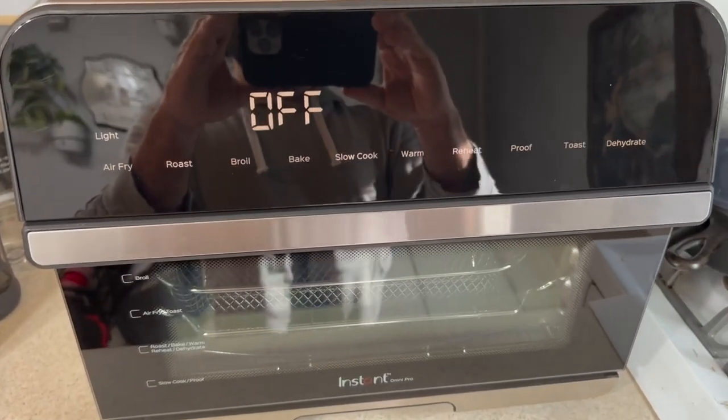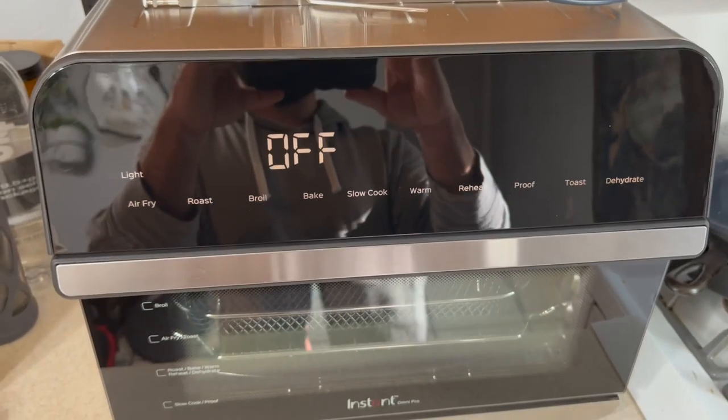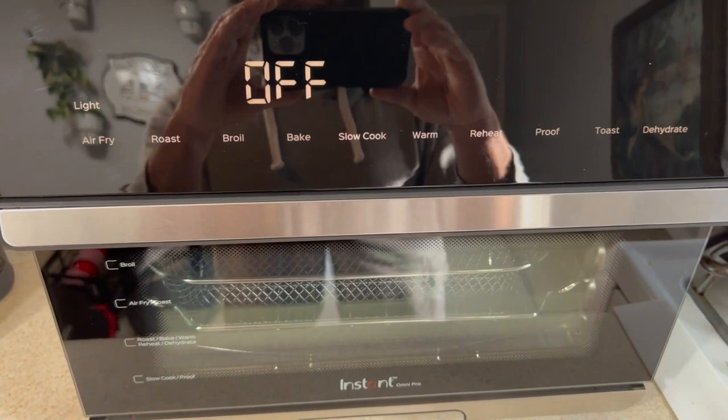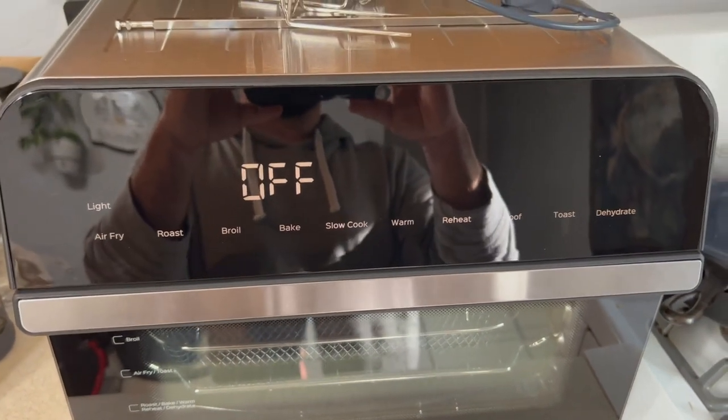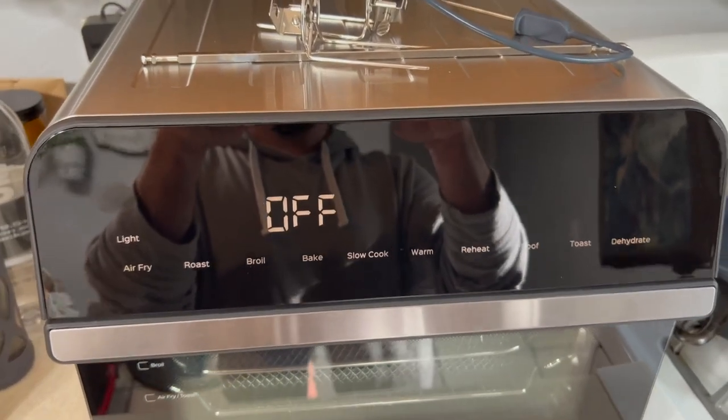Hey, Garen here with a quick look at the Instant Omni Pro. This is an awesome all-in-one air fryer unit that we use for a ton of our cooking at home. We're able to make pizzas, chicken strips, french fries, pork roasts, rotisserie chicken, beef jerky, and all kinds of stuff with this thing.